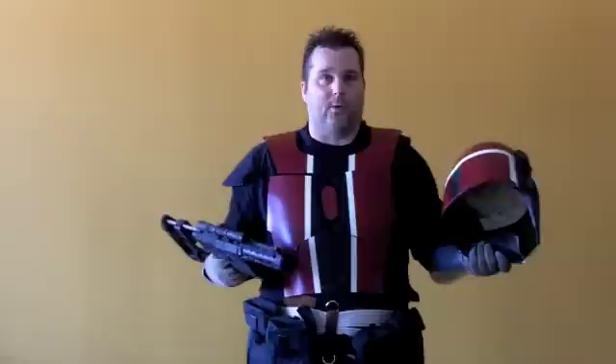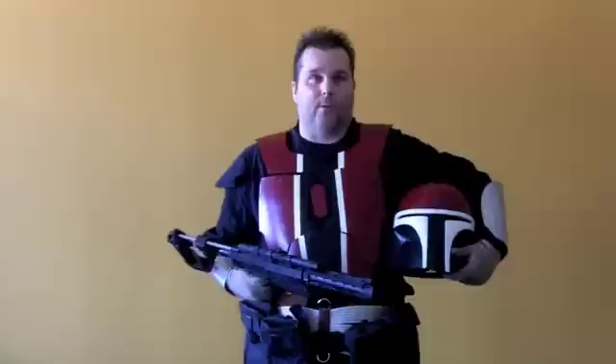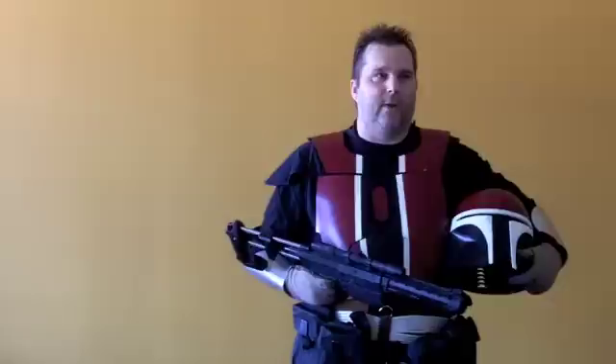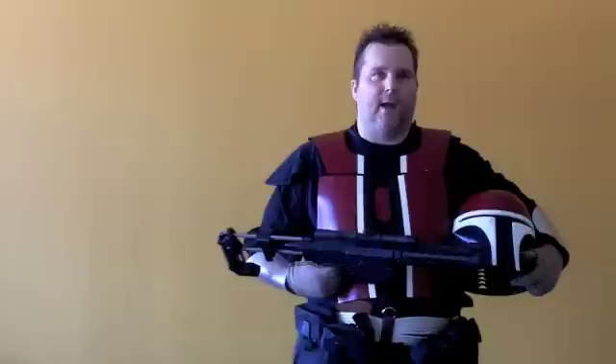This costume right here is a Mandalorian from Star Wars, and there are three different groups that we do to help with children's charities. There's the Rebel Legion, which is of course the Jedi; the 501st, which is Darth Vader and all the Stormtroopers; and of course the Mandalorian Mercs. I'm a member of the Mandalorian Mercs and the Rebel Legion. We go all around the country doing events like the Georgia Missing Kids at the GBI. We do Toys for Tots and most of the events we do are for children's charities.